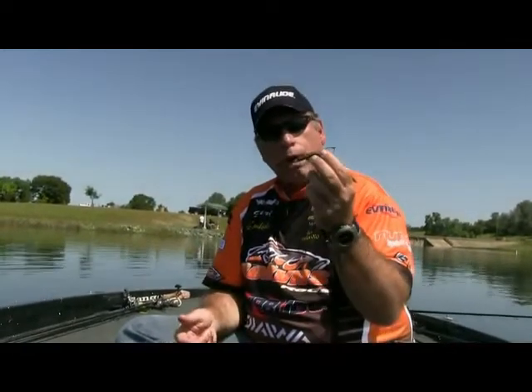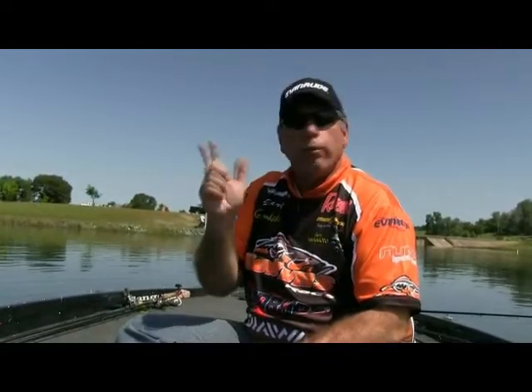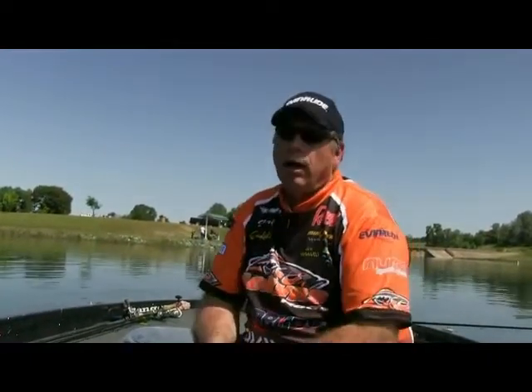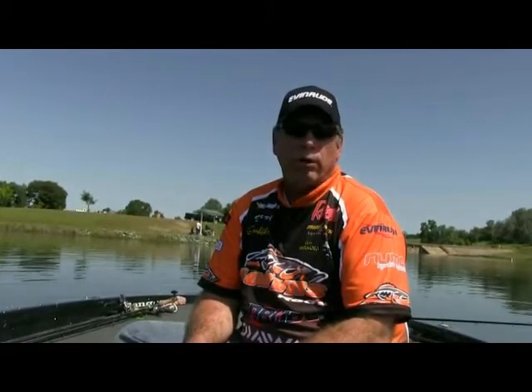It just seems like I get more bites sometimes with the spinning rod by the way I shake the bait. If I'm throwing a wacky rig with a nail weight in it, I really shake that bait a lot, move it along, and it stays on the bottom. Think about a DX 743 — that's probably the absolute best Cinco rod. We sell a ton of them for that.